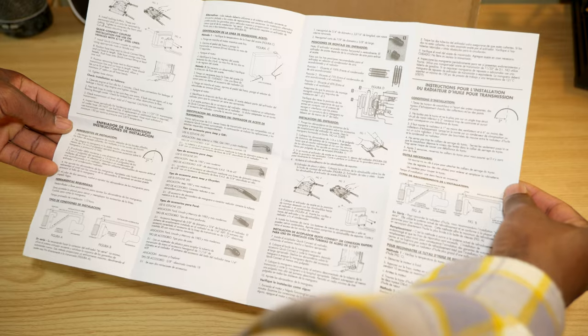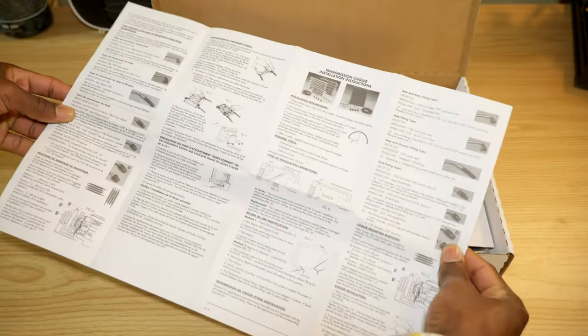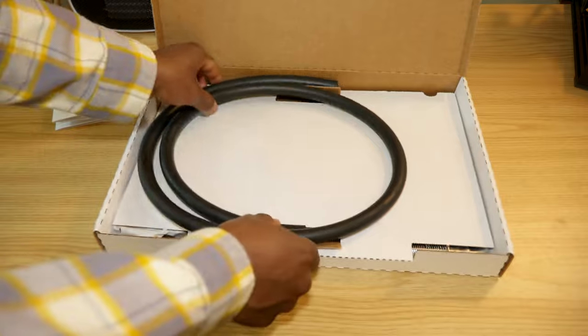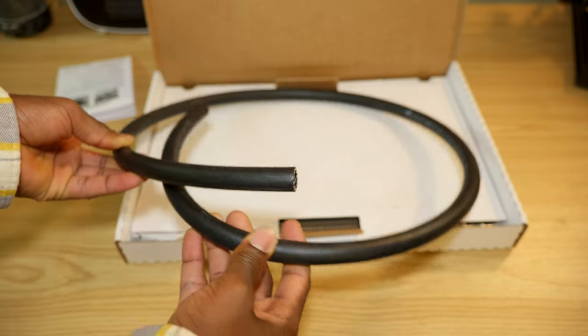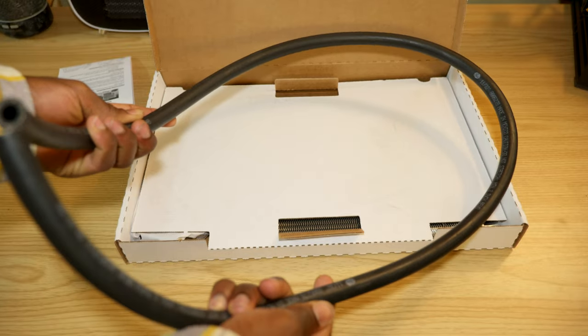The manual would be very handy for this installation — it's fairly detailed as you can see. We also have a hose. I wish it was slightly longer but this is what we're going to have to deal with. Hopefully it will do the trick.